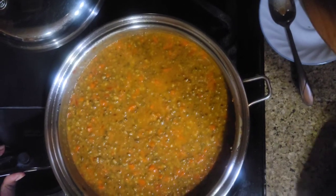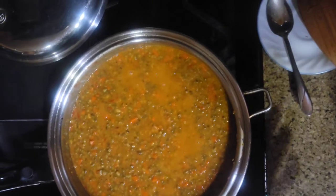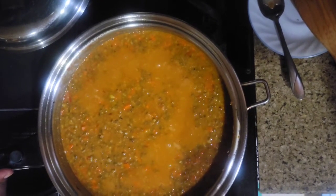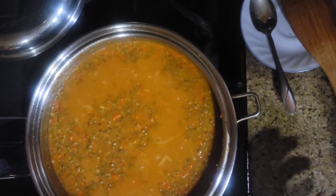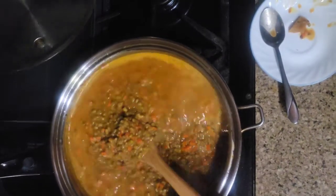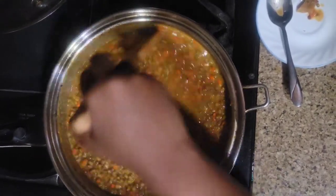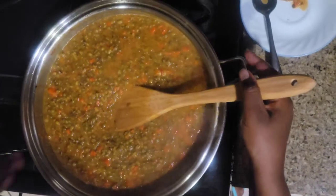We're gonna let it simmer for about two to three minutes because everything is already cooked — our dengu or mung beans are cooked, our carrots, bell peppers, and tomatoes are also cooked. We don't want it to sit on the stove too long or it will stick on the bottom. It has been about two to two and a half minutes, everything is well mixed and has taken up all the flavors. Our dengu is ready and we're gonna empty it into our serving bowl.